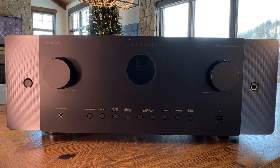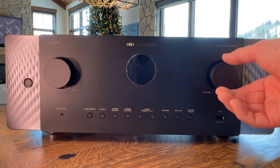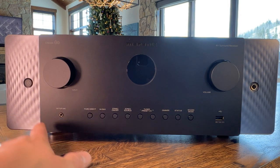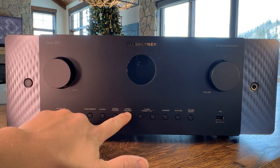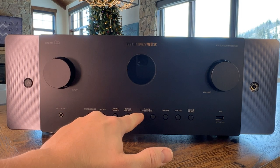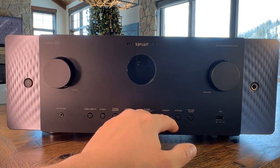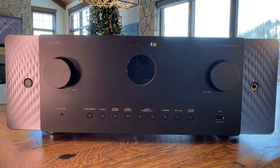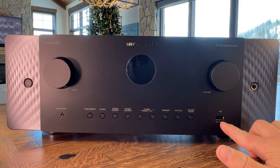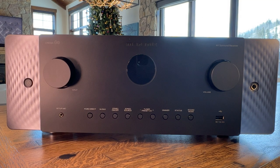Looking at the front of the unit, you have your power button, an input selector with a rotary knob, volume with a rotary knob, and your setup mic for Audyssey. You have Pure Direct, D-Max, Zone 2, and Zone 2 source hard buttons, as well as tuner channel select hard buttons. There's a dimmer for the display if it's bothering you, status and surround mode buttons to toggle quickly between music and movies, a USB input, and a phono input for Hi-Fi users doing a two-channel setup — though this is primarily a surround sound AVR.